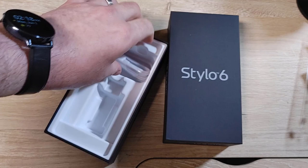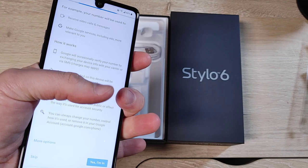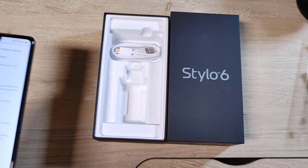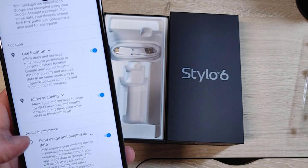By default it has LG's keyboard, which I'm not a huge fan of — I'll replace it with SwiftKey. Size-wise, I'm a big fan of this. I've got big hands and I still can't quite get my hand around it. It's still narrower than the Note 9, which is something I always come back to with the Note 10. I like the width of the phone. Some people don't like that.